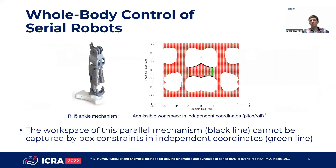A disadvantage of this procedure is that the actuator limits of the parallel mechanisms cannot be properly considered in the whole body controller, which typically models physical limits as box constraints to the underlying optimization problem. As it can be seen here, the workspace of this parallel ankle structure cannot be captured by any choice of box constraints in independent coordinates.